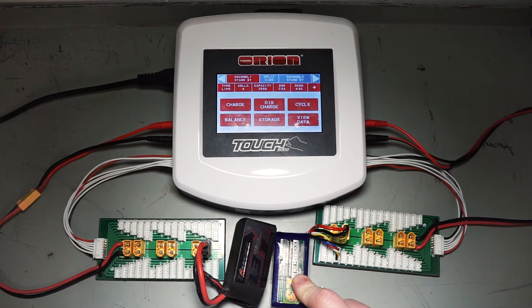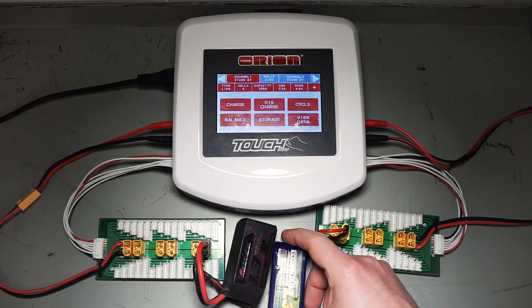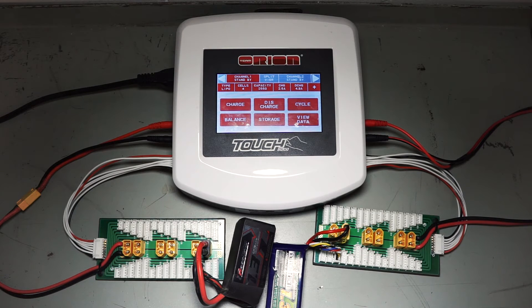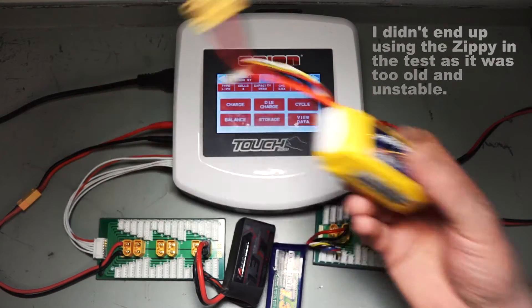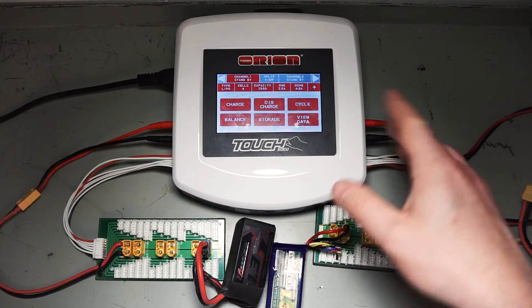What I've got here is a Turnergy Nanotech 1300 4S, I've got the Graphene 1300 4S — this is a 65C discharge rating, which is meant to be quite high. And then for one last comparison I've got a Zippy Compact 35C 1300 4S battery.